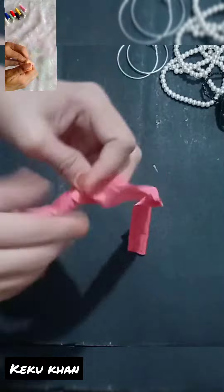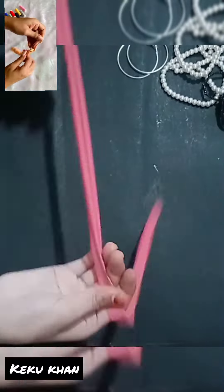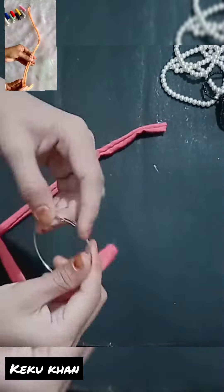It gets a little dirty look. This is the reason why we are flipping our cloth. And with the help of the safety pin, the cloth goes in very smoothly and easily. So, this is a hack for today's video.